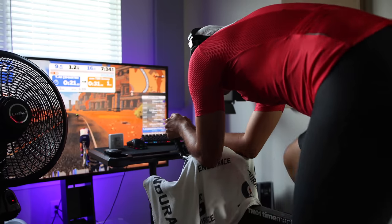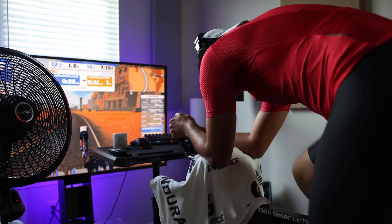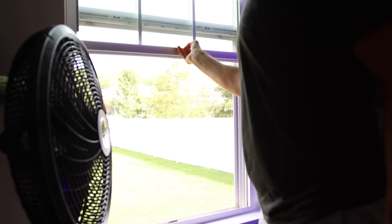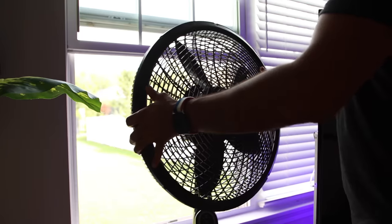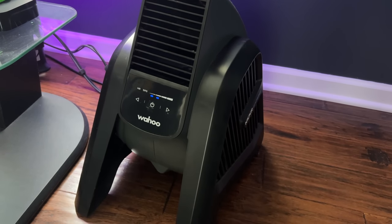Moving on from the core setup items, let's talk about pain cave accessories that will improve your indoor riding experience. I think having a good fan is essential for indoor training — not only to cool you down, but also to circulate the air in your training room and keep humidity and CO2 levels in check. I personally have two fans: the Wahoo Kickr fan and a standing fan. The Kickr fan is not budget-friendly, but works very well if you can afford one.